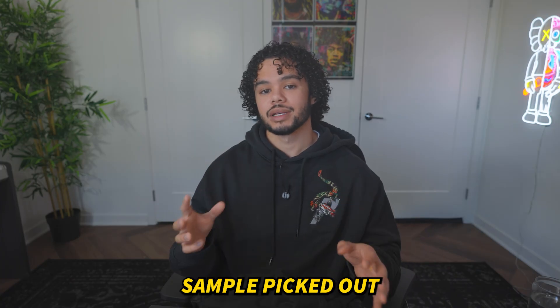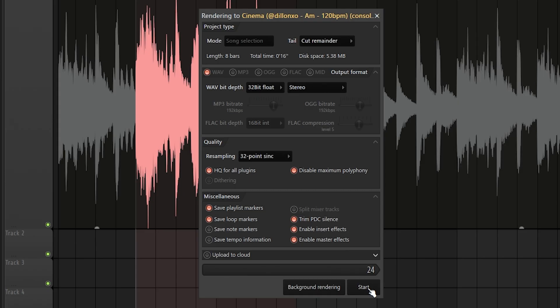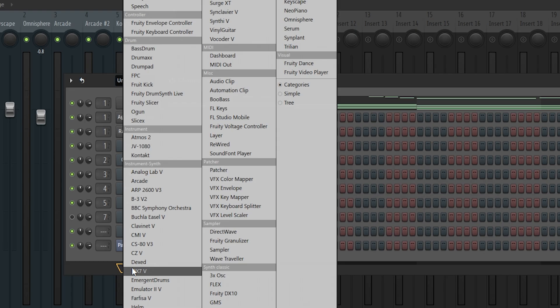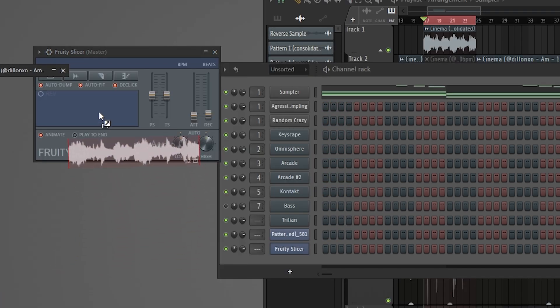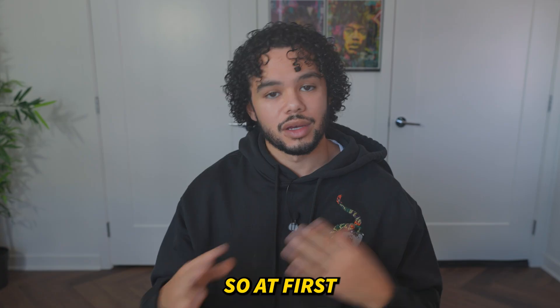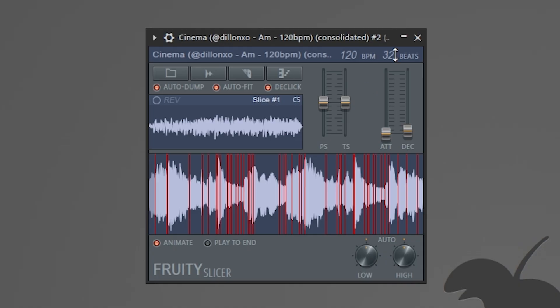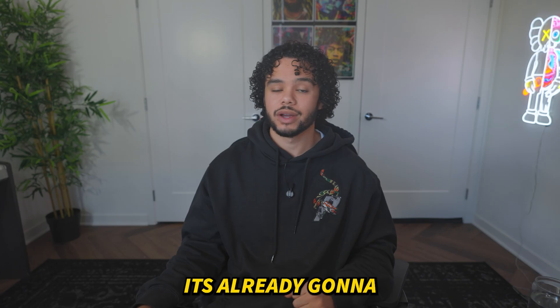Once you have that sample picked out, highlight it, then click Control-Alt-C, and press Start. Feel free to follow these settings. Go and open up Fruity Slicer, then click on your sample and drag it in. At first it's going to look a bit rough, but all you need to do is click on the razor blade right here, click on Beats so it chops on every beat, pull up the Attack a little bit so you don't get a popping noise, and pull up the Decay a little bit as well — it's already going to sound pretty cool.